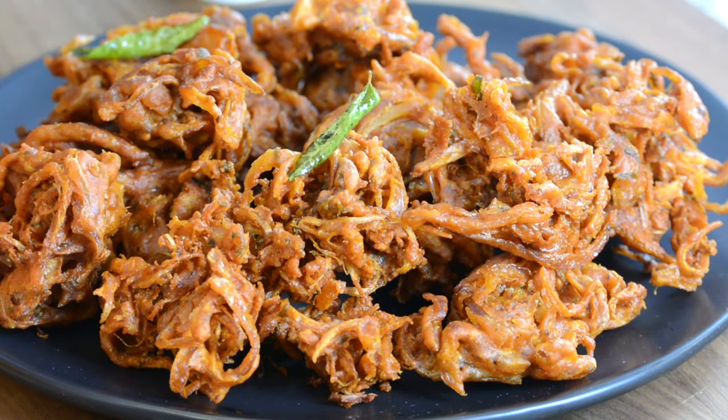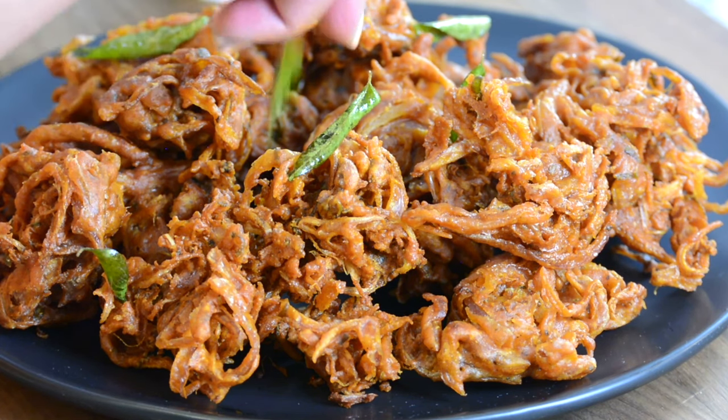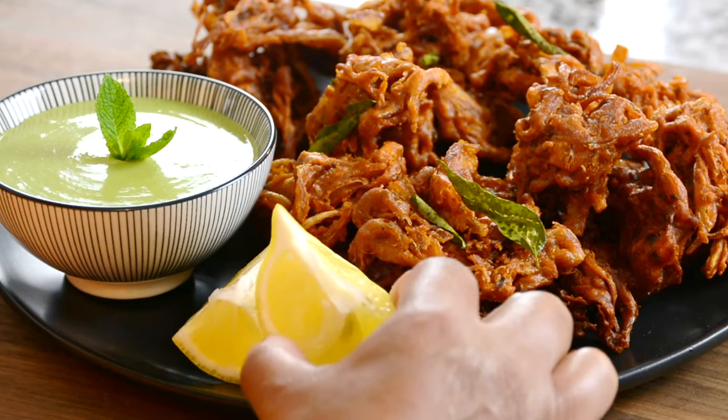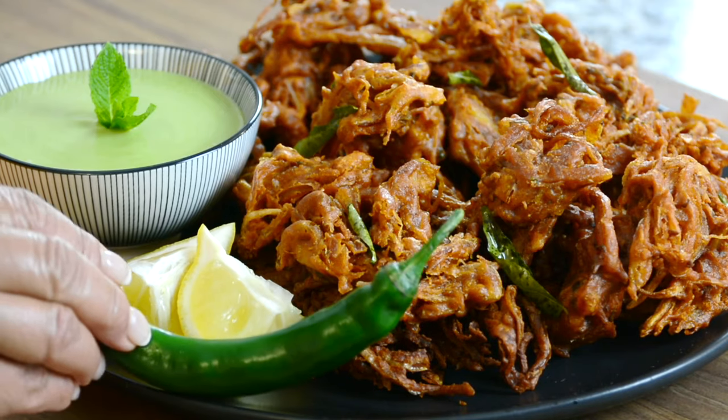For a garnish, I just fried up some curry leaves in the hot oil after frying the bhajas. Let's plate them up with our creamy chutney, some lemon wedges, and a green chili.